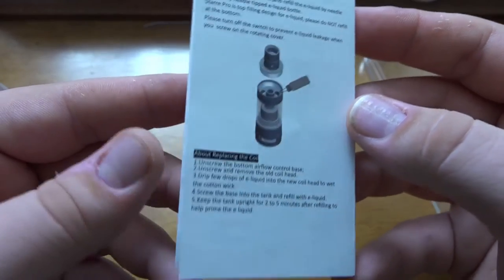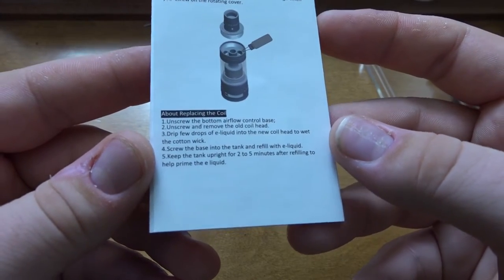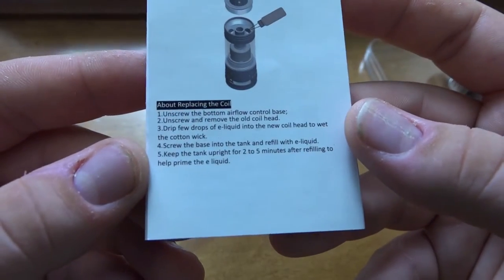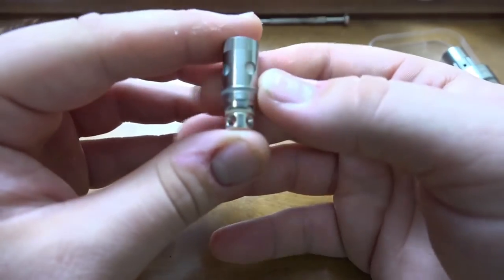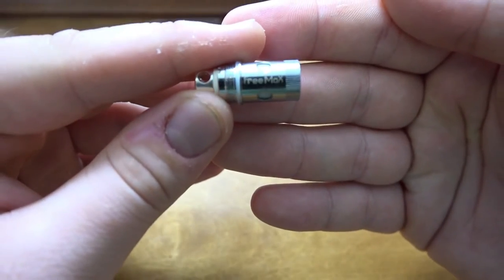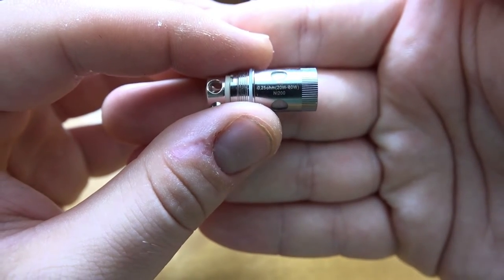There's information on how to fill the tank and replace coils — feel free to pause if you want to read it. Now let's get to the coils. This is the 0.25 ohm Ni200 coil — you can see 'Freemax' on one side, and on the other side the actual resistance: 0.25 ohm and the recommended wattage.